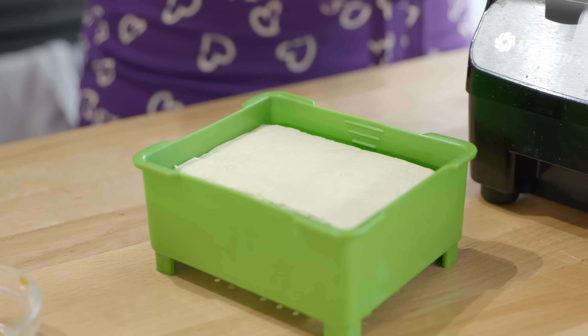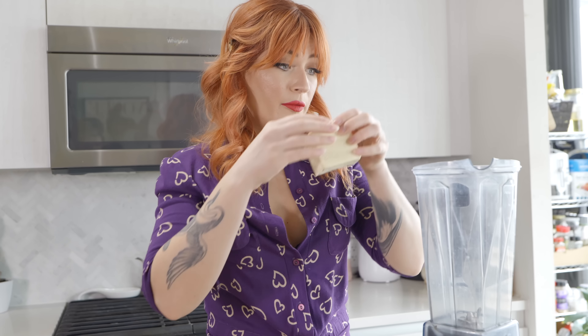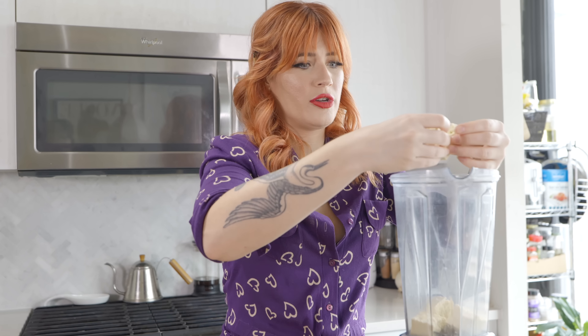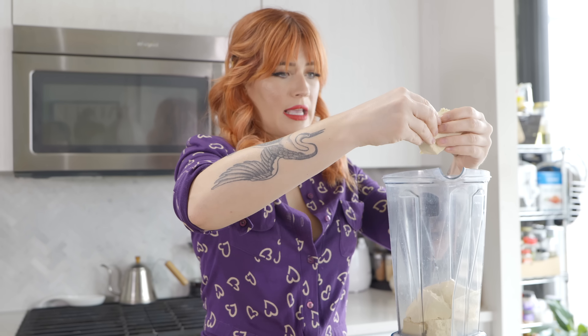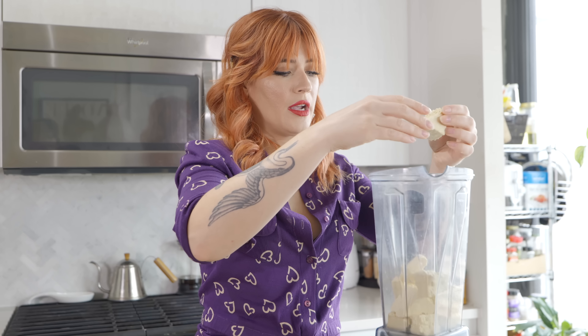So this is our tofu — we're going to stick that in the blender. If you have a high speed blender, that's definitely preferred for this recipe, but you don't need it. You could just blend it for longer until there are no chunks. I like using tofu for these recipes because first of all it's nut-free, which is great for a lot of people. Also tofu has virtually no fat in it, which is great because we're adding coconut oil. And it's stupid cheap — this block of tofu was like $2.